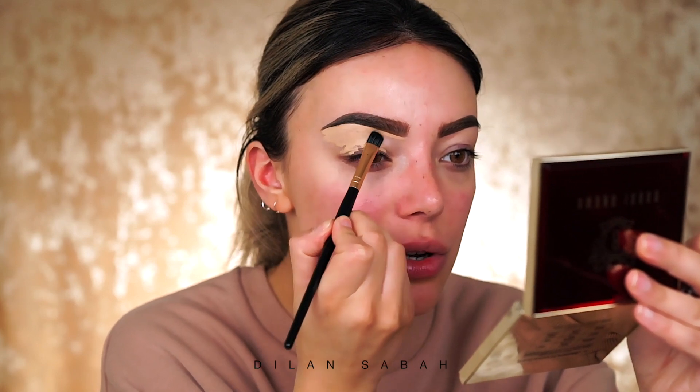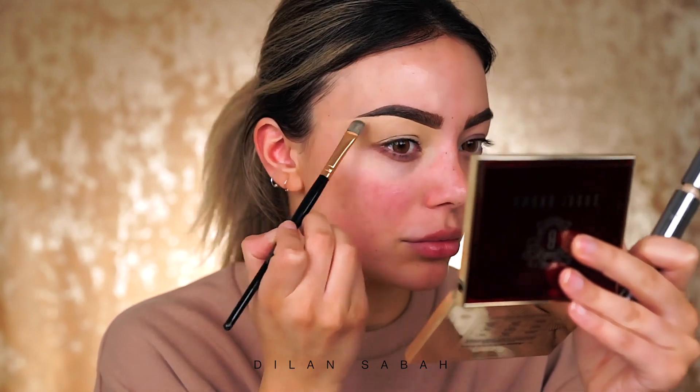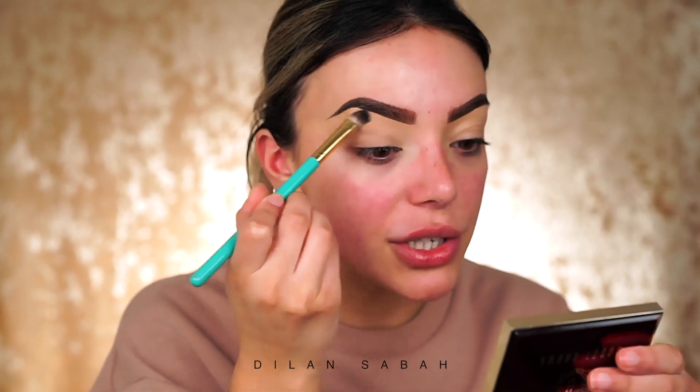I'm taking my BH Cosmetics brush in number seven and dragging the concealer downwards so we don't mess up the brow look. All the little spots and redness are gone — the coverage is amazing. Super sharp on the other side as well. Once we've applied our base concealer I'm going to use a translucent powder to set everything. This is one of my favorites: Born This Way from Too Faced, just to make sure the eyeshadow won't crease or be patchy.